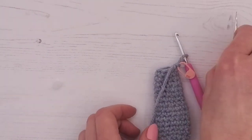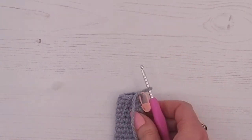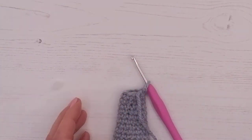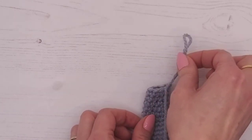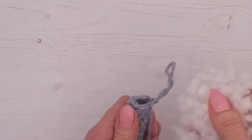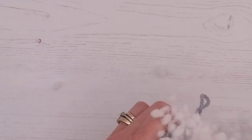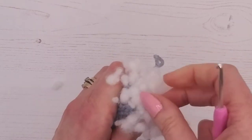We've finished line 18, so now I'm just going to take my stitch marker out because we don't need that anymore, and I'm going to pull the loop a little bit bigger and move it to one side while I pop a bit of stuffing in. We're only going to be using a small amount of stuffing — you can stuff as you go along, but I've left it to the end to show you how to do it.